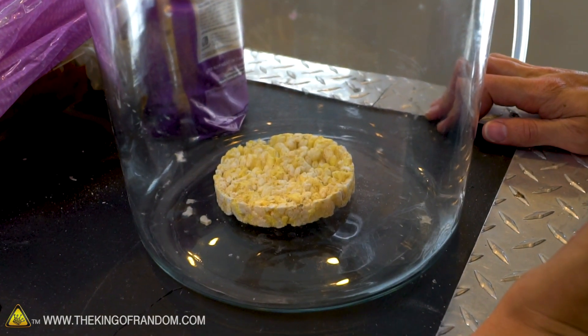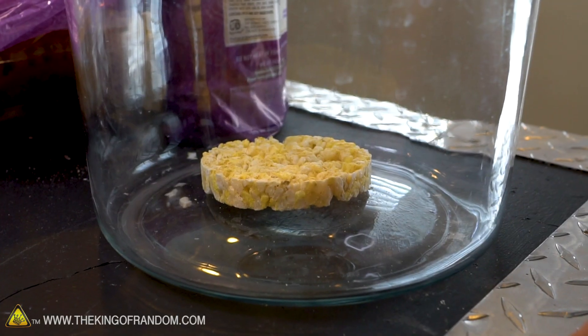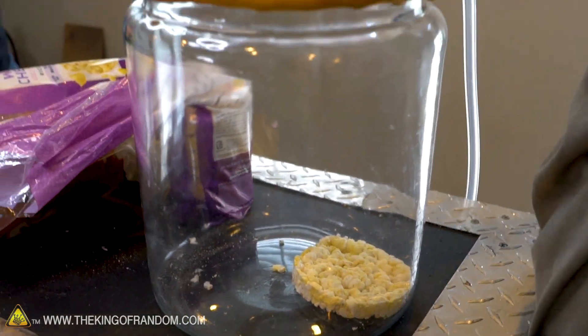The vacuum chamber seems to be doing a whole lot of nothing so far. Opening the valve a lot — the rice cakes can move around from all the air rushing in. Flying rice cake! Seems unaffected in every way.